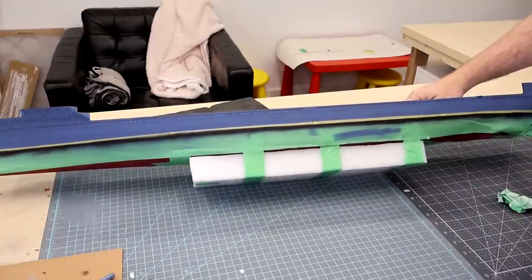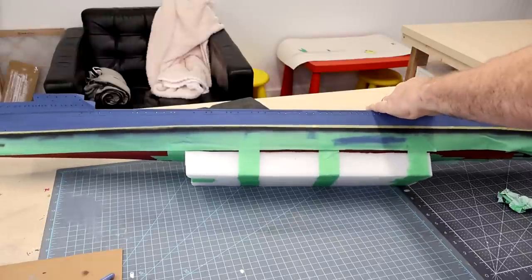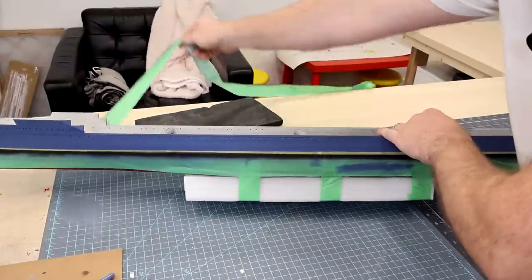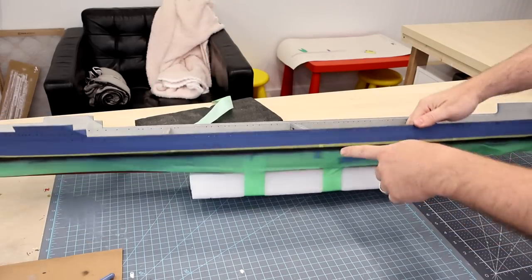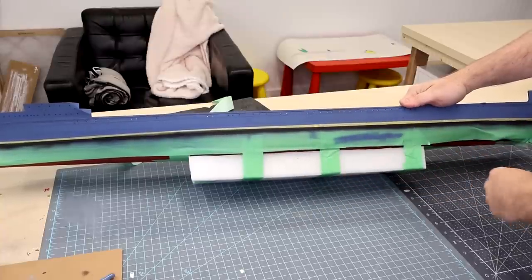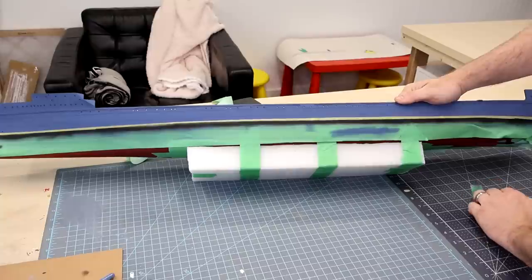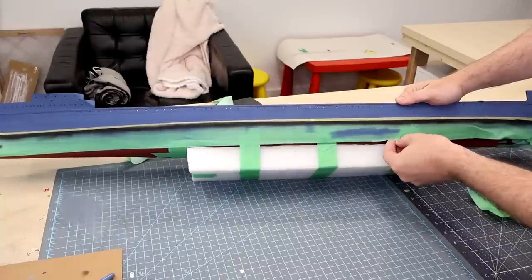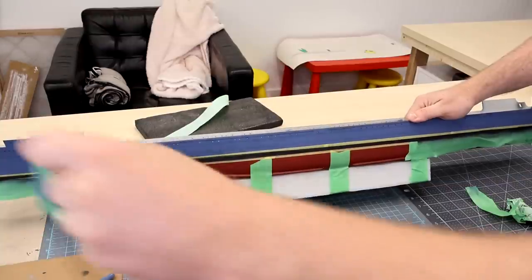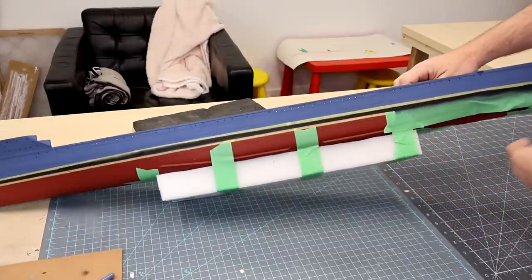Here's our blue as it sits for now. Not really any weathering going on yet — I just threw some white paint in with the blue and hit some of the tops of the panels in the center to lighten the tone up a little bit.